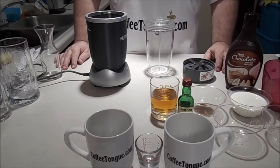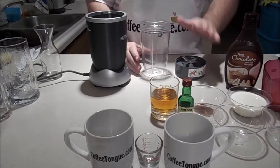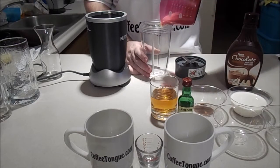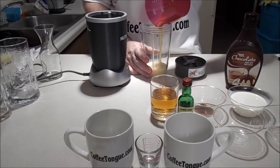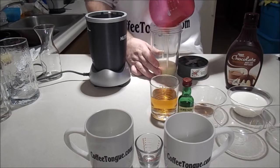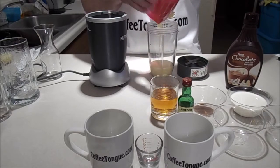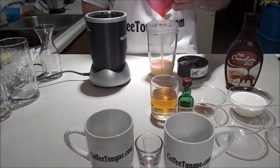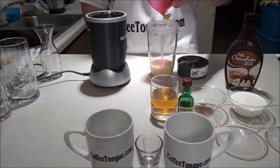Let's get started. All you have to do is take all of your ingredients in no particular order and mix them together. I am using the Nutribullet today. Get all of this in here — no particular order.